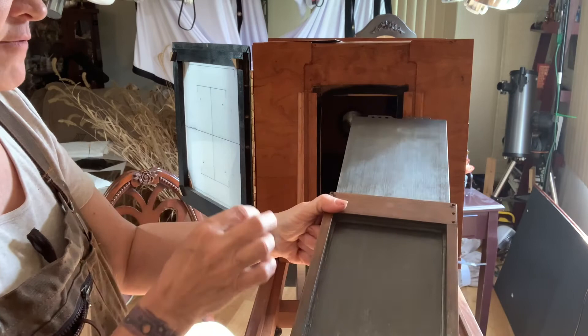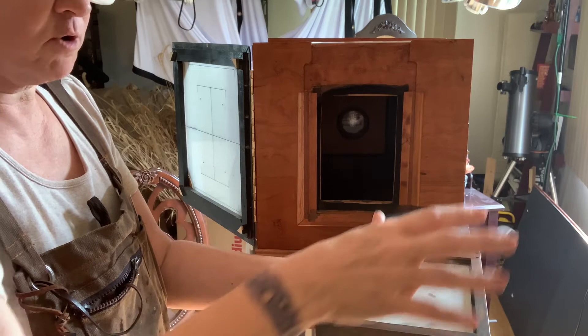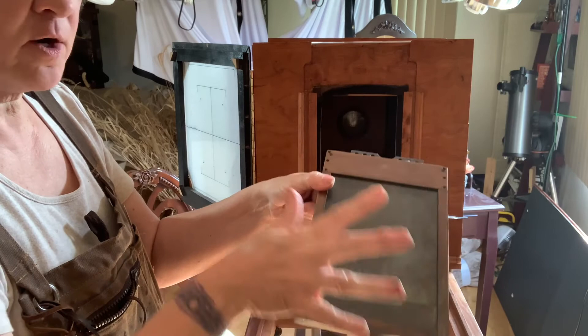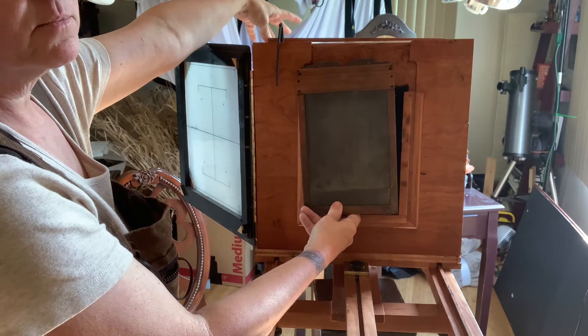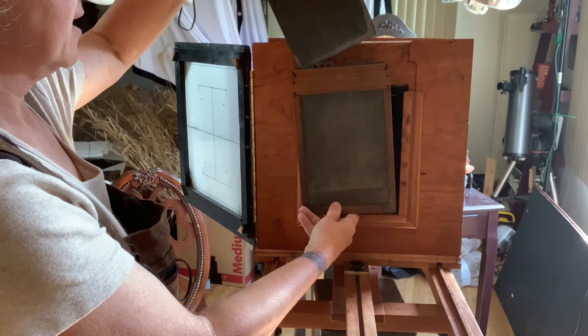You put the plate in with the coating side down — it feels completely wrong, like you're going to smear it, but it's fine. Then you put the back on; it has a little spring and you lower it down. Now you're light-tight. You do that all in the darkroom, then come out and put it in the camera, pull out the dark slide, take the lens cap off to expose, put the lens cap back on, slide back in, take the whole carrier out, and go back into the darkroom to develop. Easy peasy.